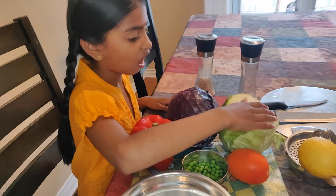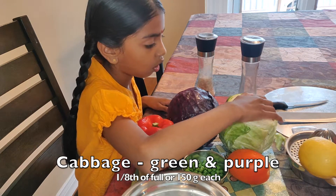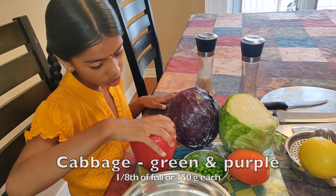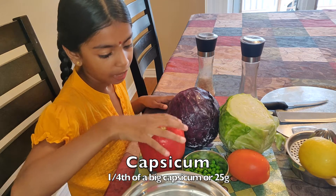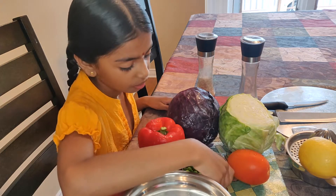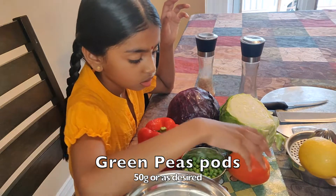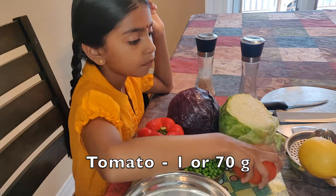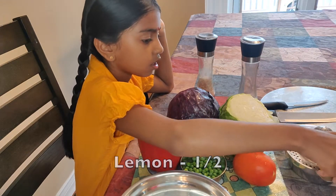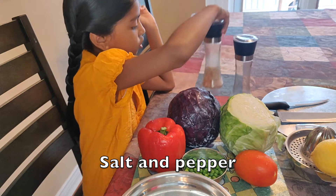The ingredients are one eighth of a green cabbage, one eighth of a purple cabbage, quarter of a red capsicum — I am using a red capsicum because I couldn't find a green capsicum in the fridge — some peas, a tomato, half a lemon, some pepper and salt.